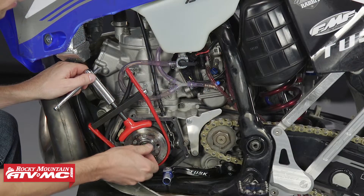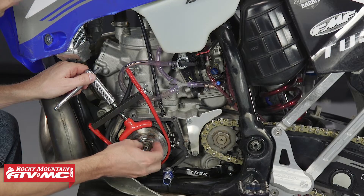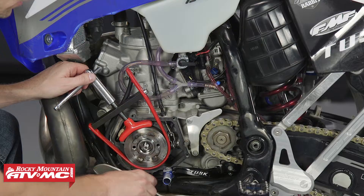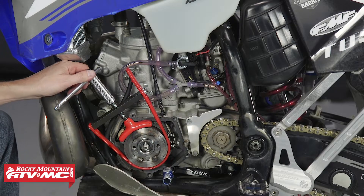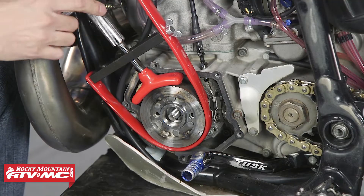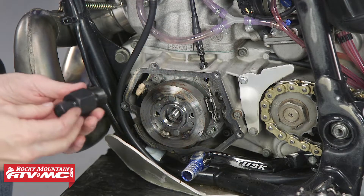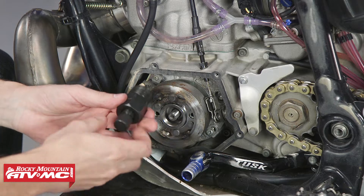With the flywheel holder in place, I'm going to go ahead and take off this nut. Keep in mind you can also use an air gun to remove this nut. The problem with an air gun, though, is installation — you can't really use an air gun to put this on and torque it correctly. With the nut off, I can remove the flywheel holder. Now I'm going to use a flywheel puller to remove the flywheel.